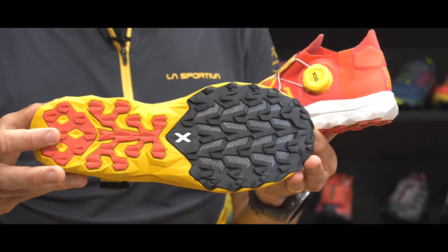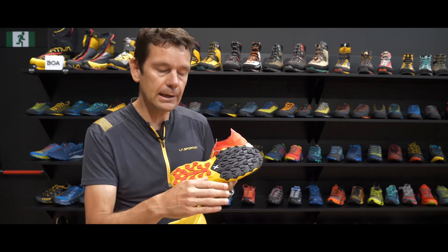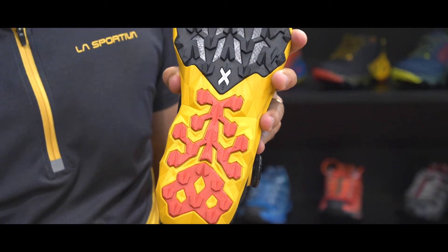When we look at the bottom of the shoe, you can see most of the rubber is concentrated on the front part, because in vertical running you're mostly landing on your forefoot. We still include some rubber on the back part of the shoe for extra security when traversing and also for the downhill sections of a vertical race.